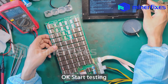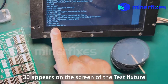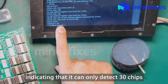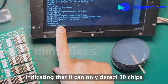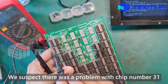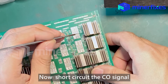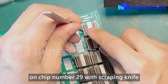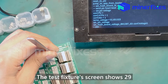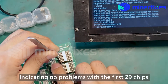Okay, now we start testing. You can see that 13 appears on the screen of the test fixture, indicating that it can only detect 13 chips. We suspect there was a problem with chip number 31. Now, short circuit the CLK signal on chip number 29 with a scraping knife. The test fixture screen shows 29, indicating no problems with the first 29 chips.